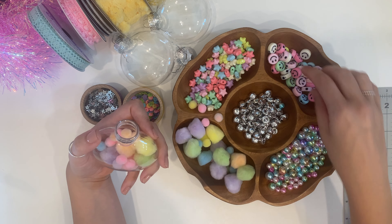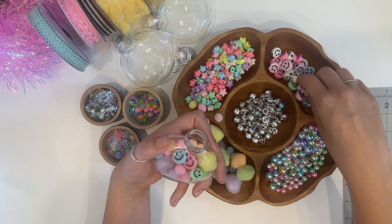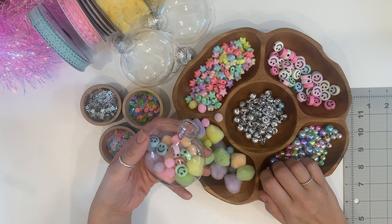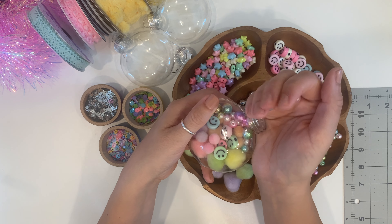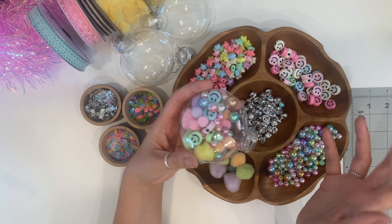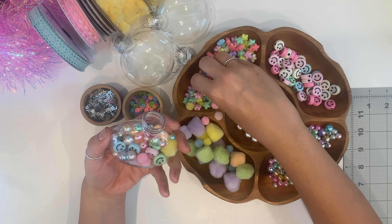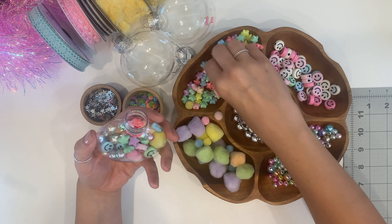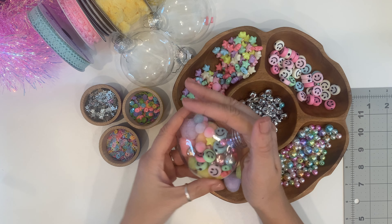I'm going to do some pom-poms first — I have some big ones and some smaller ones. I'll add some of these cute little smiley face beads. You can add whatever you want. I'm doing super girly ones because I have three girls, but you can do different colors for a more boyish look, or theme them all purples or yellows for a specific party — mermaid, unicorn, dinosaur, or whatever. Just have fun with it. I wanted to stick to a pastel color palette.